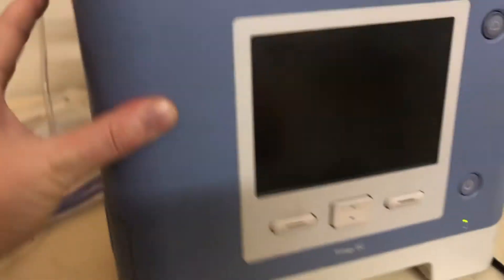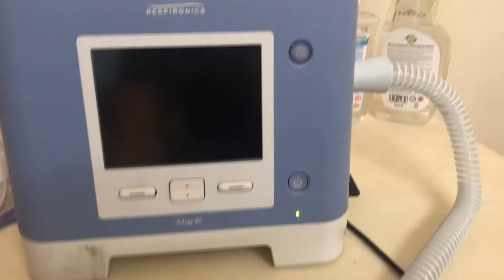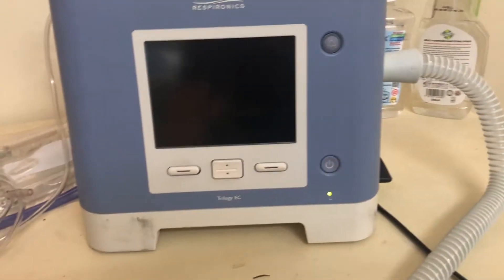Depending on how fast the patient is breathing and how much volume they're taking, you can get FiO2s of maybe 50 or 60. For a pediatric patient, probably a little bit higher.